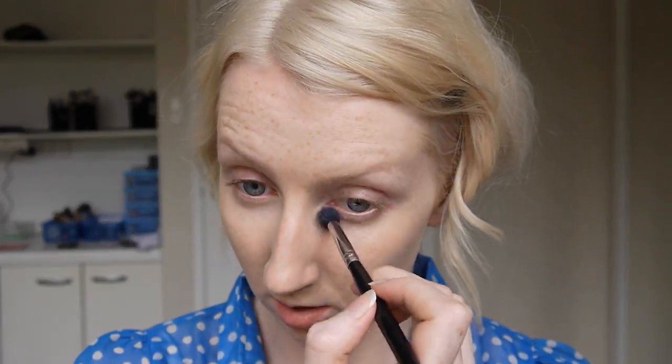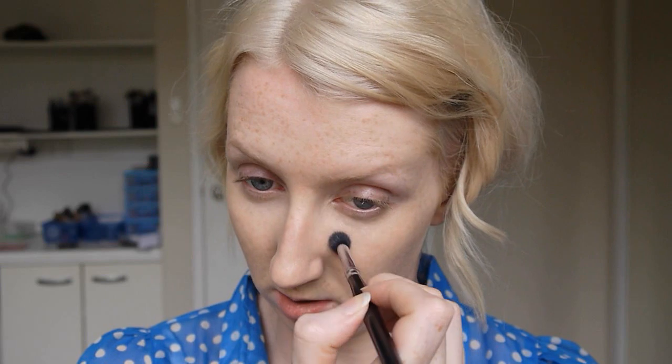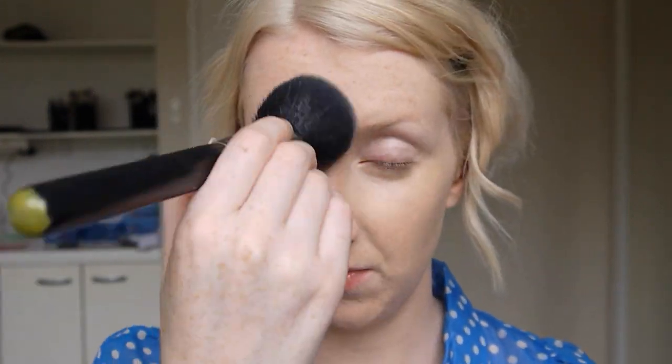Next I'm going to apply a little bit of concealer under my eyes and around my nose, anywhere I need that extra bit of coverage. Today I'm using MAC Pro Longwear Concealer in NC15. Now I'm going to set that with a bit of powder — I've got my Mineralised Skin Finish in Light and I'm using a Sigma brush. I'm using such a big brush because I just want a very light layer of powder, just enough to set the foundation and take away any excess shine but not look powdery.